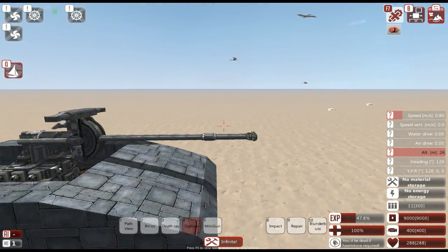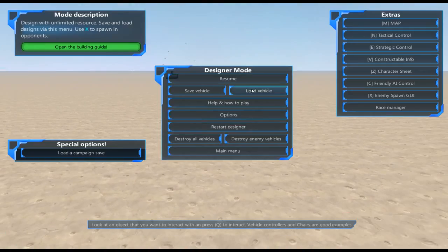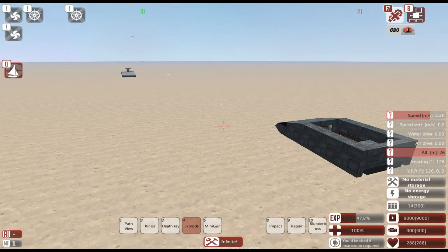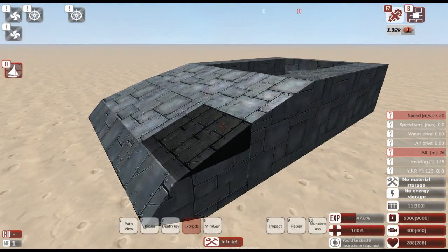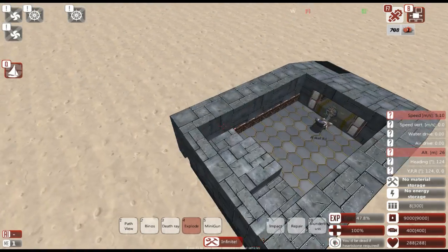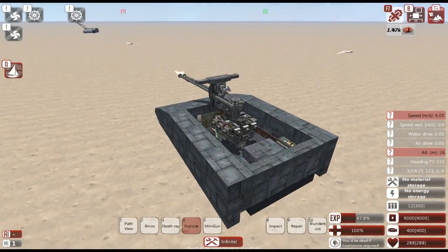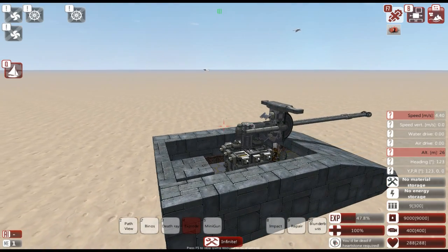We're going to go ahead and spawn in something for it to shoot at — we'll spawn in one of our own vehicles. As you can see it is firing away. It's not the most powerful thing but it is able to punch through some metal pretty easily. The target is AI-dead because there's no AI on it, but as you can see it's chipping away.